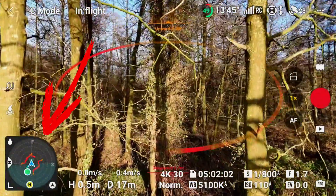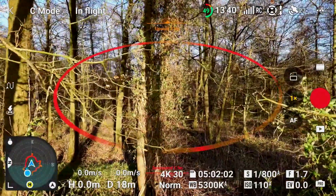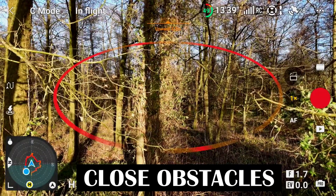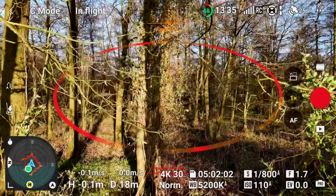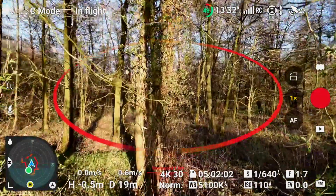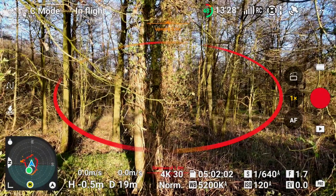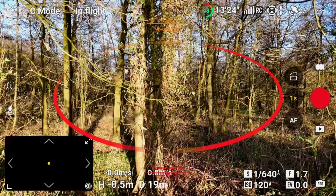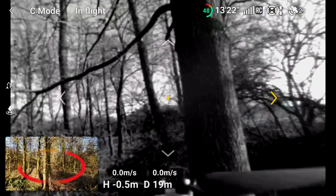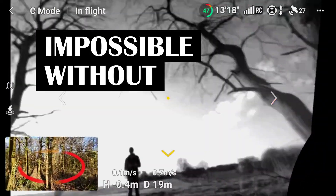Orange dots and lines indicate obstacles that are moderately far away, and red lines indicate close obstacles. As we fly closer to the trees and bushes you can see that the drone creates a 360-degree image. Now we are quite close in the thicket — you can see that the lines appear intensely red, essentially forming a ring around the drone. At this position continuing the flight is absolutely impossible without crashing.